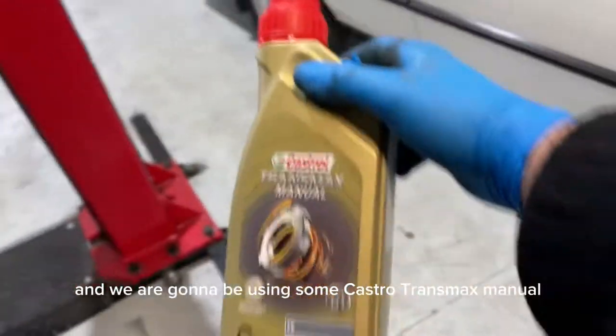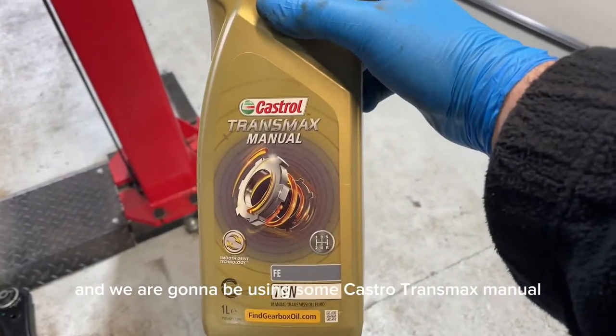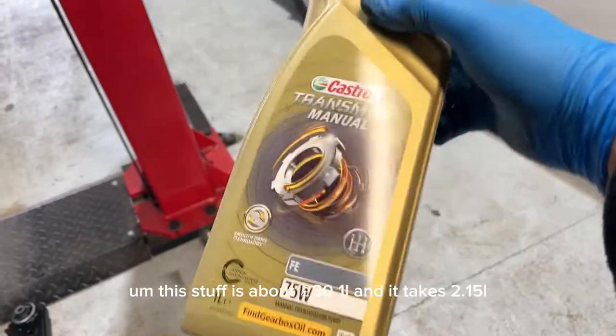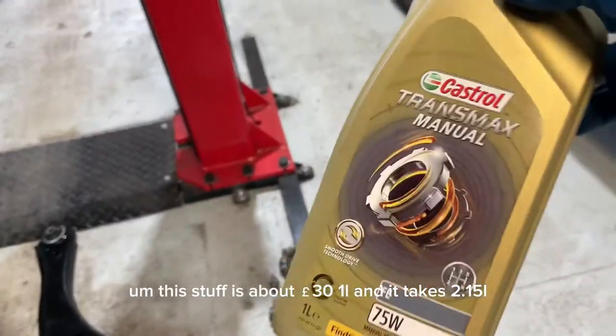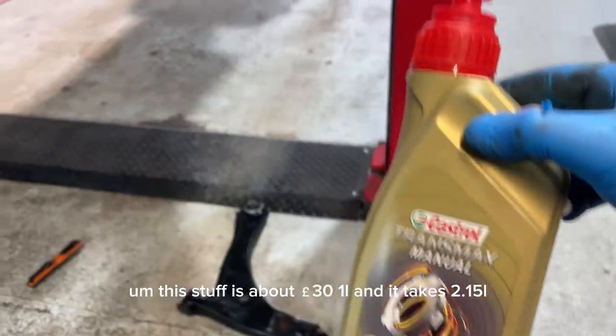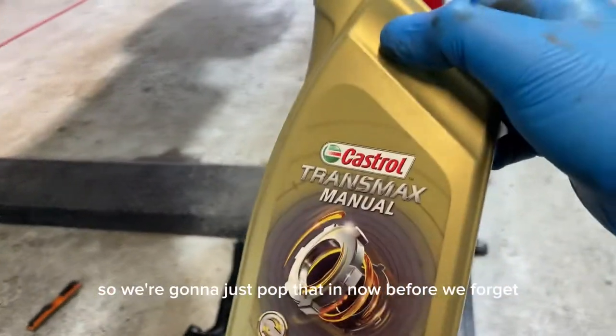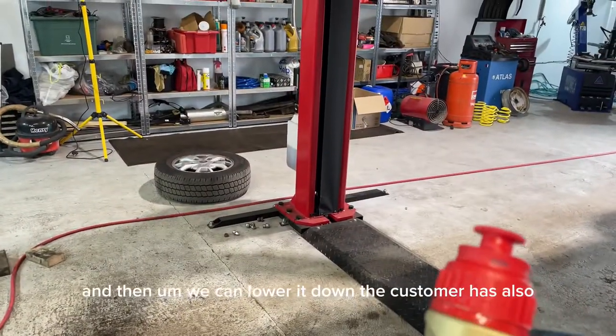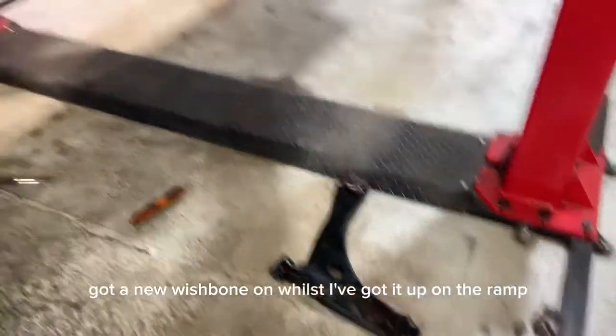We're going to be using Castrol Transmax Manual 75W, which is recommended. This oil is about £30 a litre and it takes 2.15 litres, so we're going to pop that in now before we forget, and then we can lower it down.